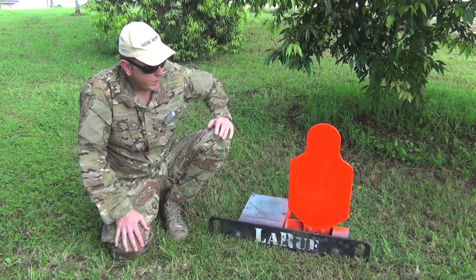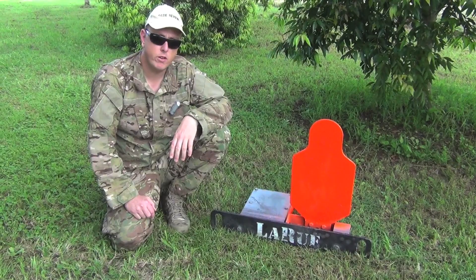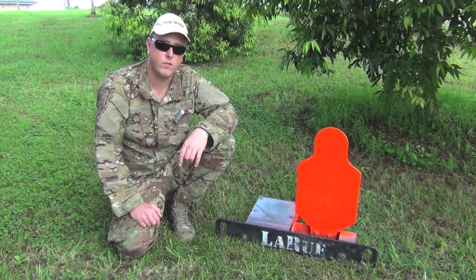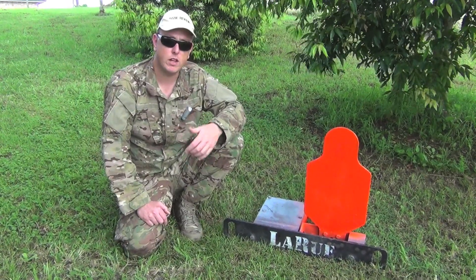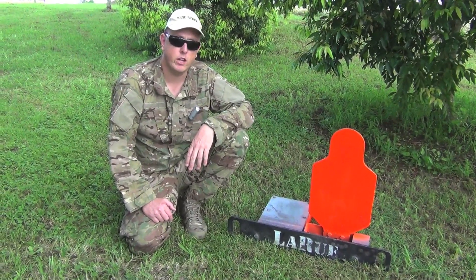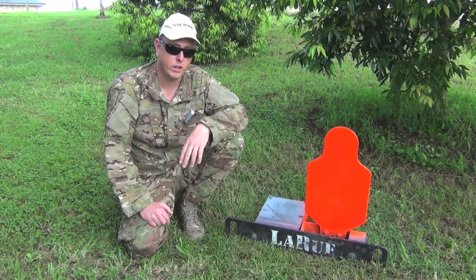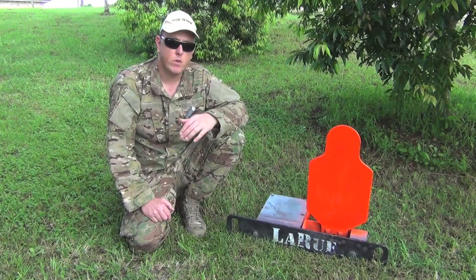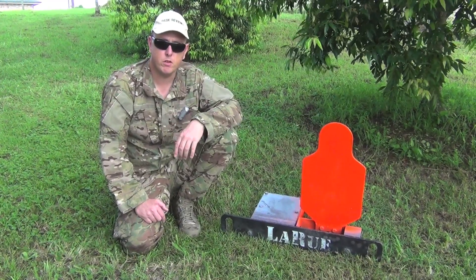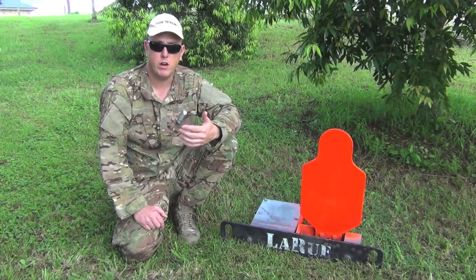Let me talk about the minimum distances for different calibers, because this is something you need to be aware of. Even though it is AR500 hard armour plate steel, you still must adhere to minimum distances. With .223, being a fast-moving calibre, the minimum is 100 metres. With .308 the minimum is only 50 metres because it's slower moving. For .300 Win Mag you want 150 metres absolute minimum, and for .338 Lapua Mag you want at least 200 metres.